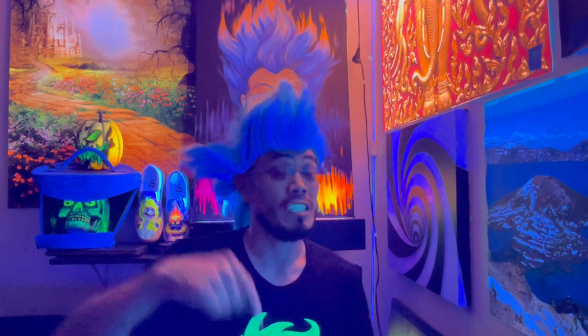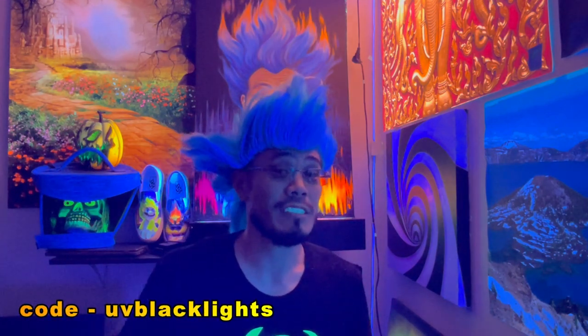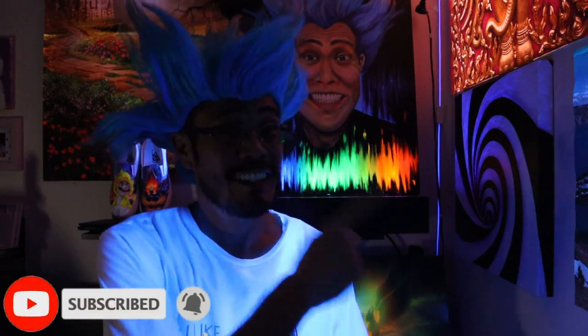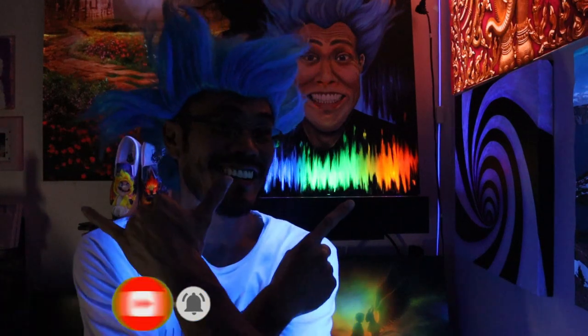If you made it this far into this video, awesome! Because I'm giving away two of these blacklights. Big thanks to Neonic for sponsoring this video. The giveaway details are in the description box below, and you can also purchase these blacklights on their website. Make sure you use promo code UVBLACKLIGHTS for 10% off and free shipping. What ideas do you have for this blacklight? Let me know down in the comments. Don't forget to watch more blacklight videos like this. Thank you for watching. Mahalo!